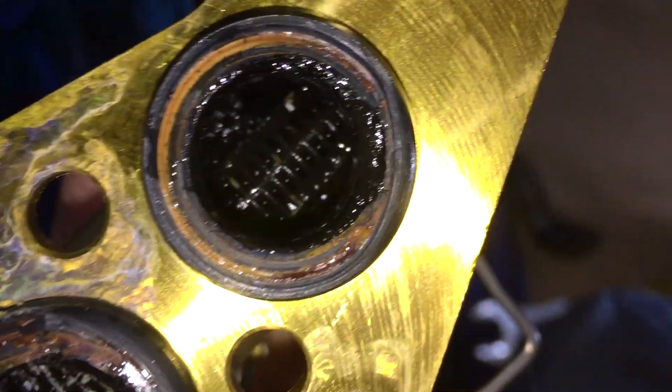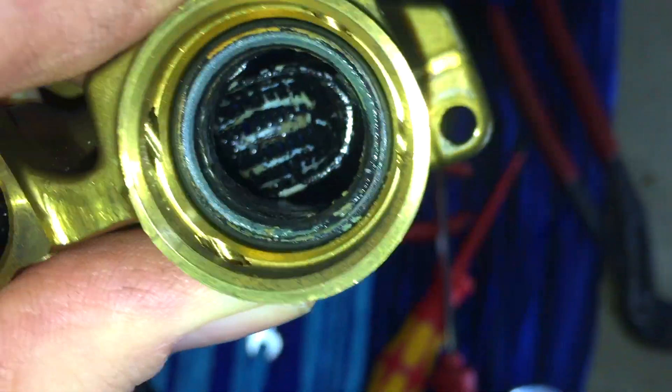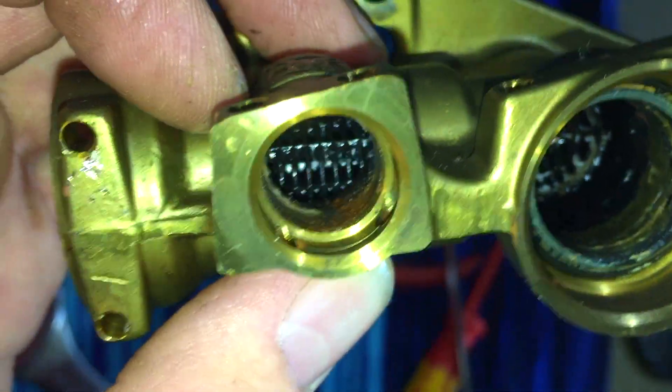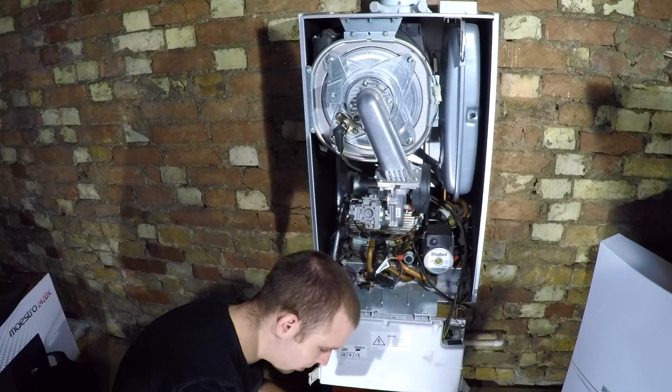I can't see anything in there. Let's have a look at this filter. There's the canoe filter - you can see it's actually white, a bit dirty, a bit of debris in it. Not too bad though, not as bad as I would have expected. This pipe here is the flow to the heating system and as you can see the canoe filter only half covers it - it doesn't cover the heating system. The only thing that's protected from debris is the water pressure sensor through this hole, and the bypass and the plate heat exchanger.